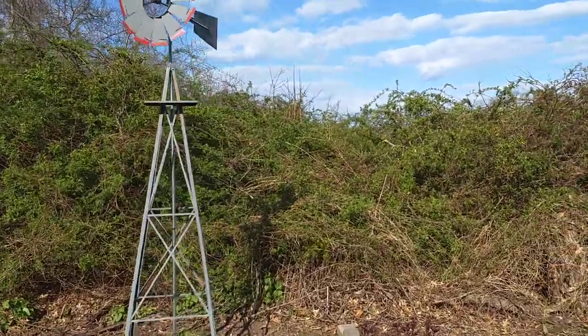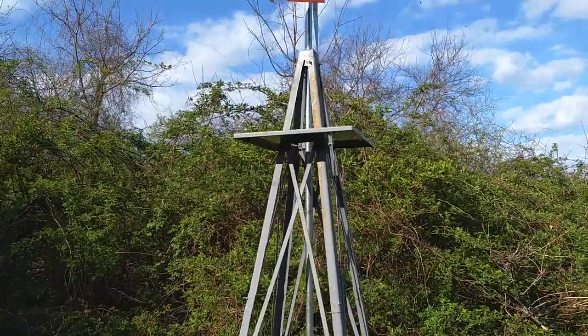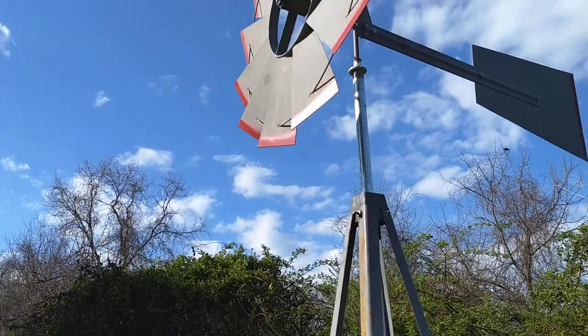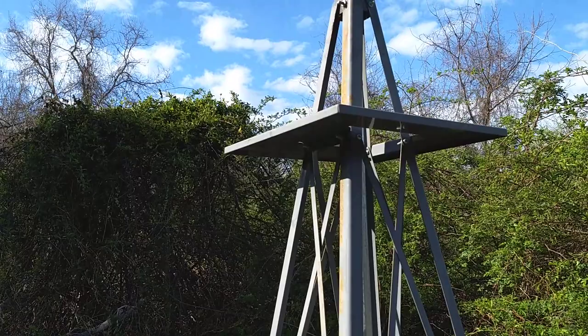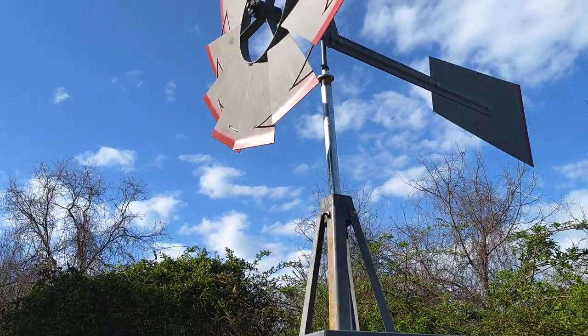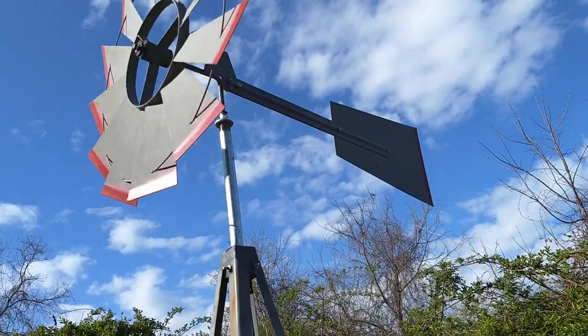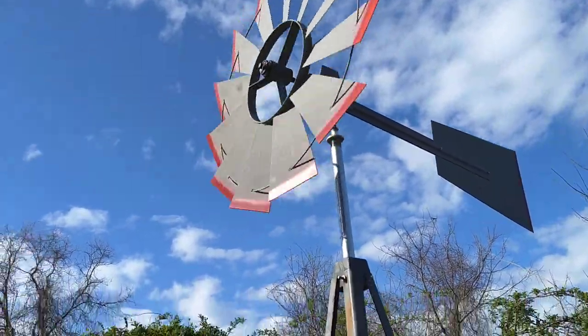The downrod from the windmill itself is sitting in a half-inch piece of copper that goes down about 18 inches into the galvanized pipe. So this isn't going anywhere. There's no cotter pin, nothing holding it except its own weight.